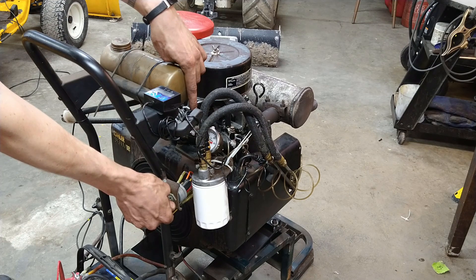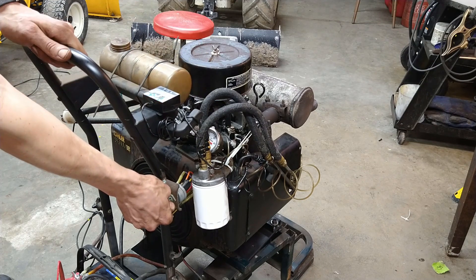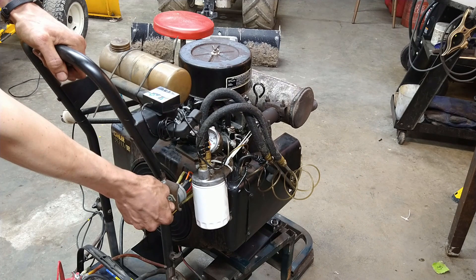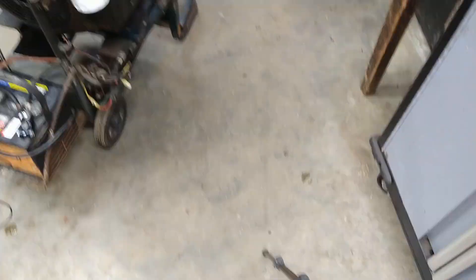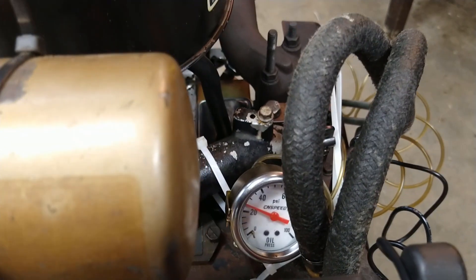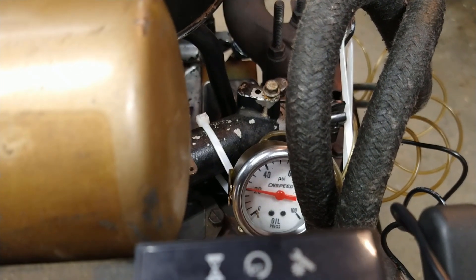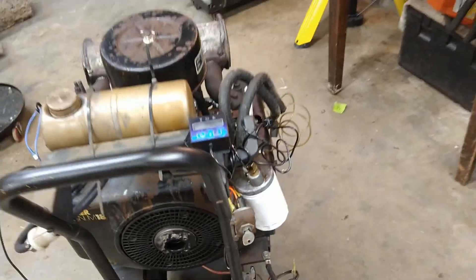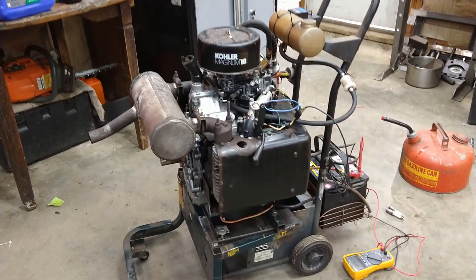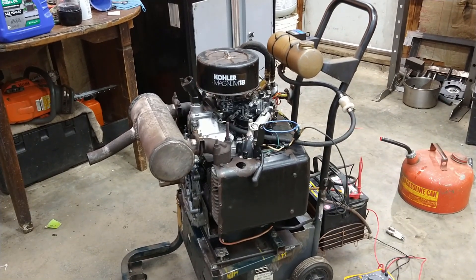All right, here we go. We hit 35 PSI and now it's dropping back down. We've got oil on the line there, means the filter's hooked up right — filter's doing its job. Let's put the spark plugs in.